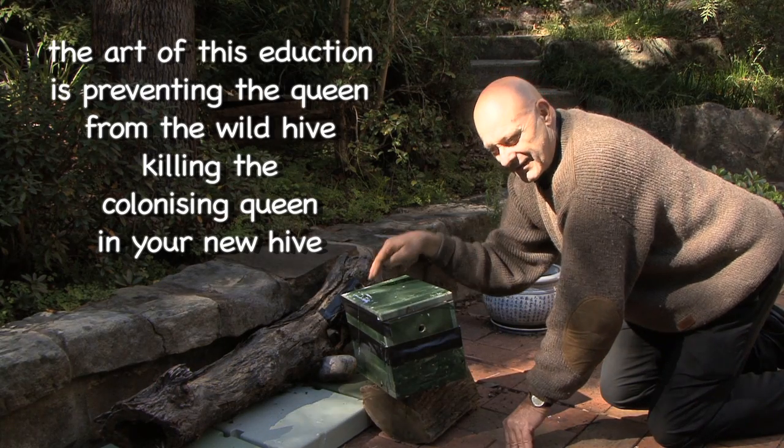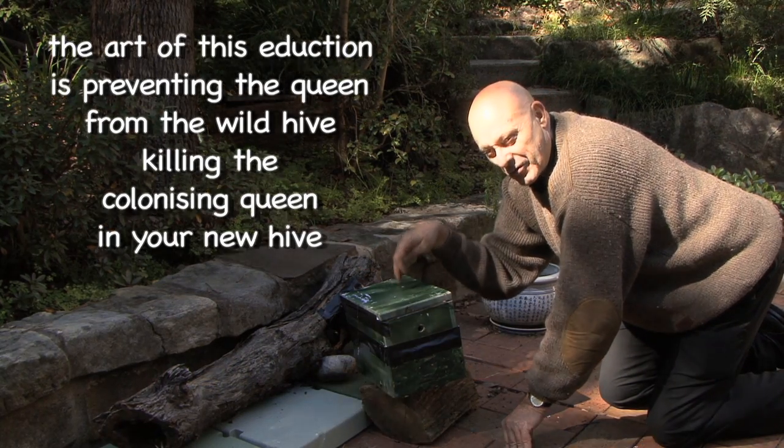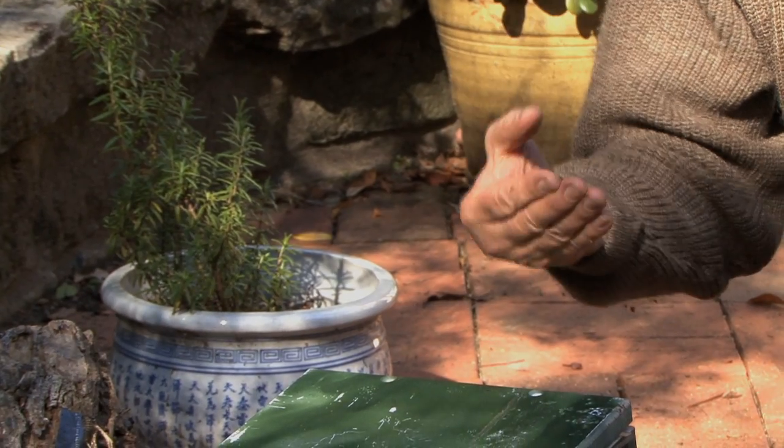This is critical. If you don't do this, the old queen will kill the new queen. So eduction — it's a slightly tricky technique, it's a very slow technique, but it doesn't kill any bees, and it will, over time, give you another hive.